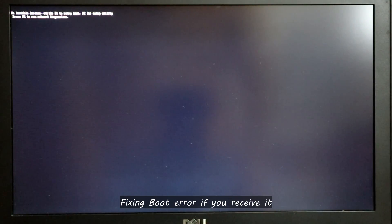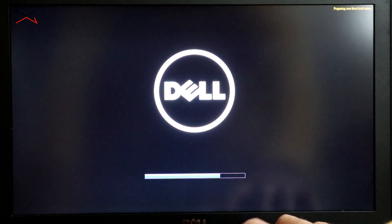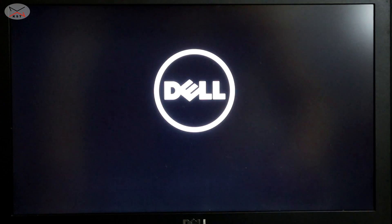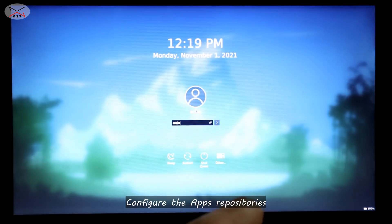If after restarting you receive a 'No Bootable Devices' error, it's easy to fix. Restart your computer once again and press F12 — you only need to do this once. Select Manjaro as the first option and hit Enter. Now it will start. Log in with the password you created.